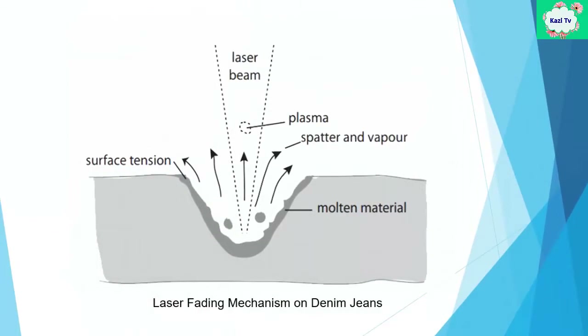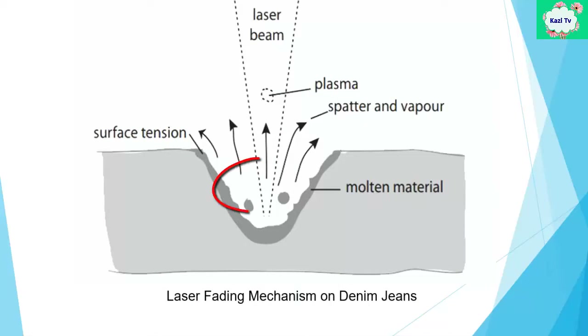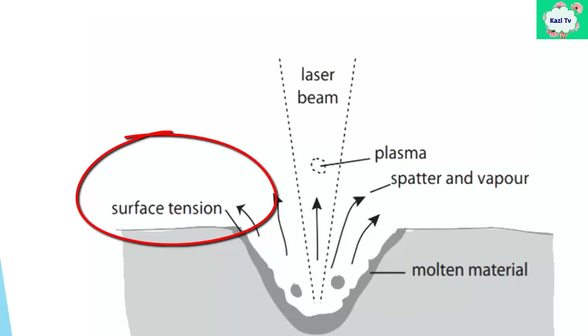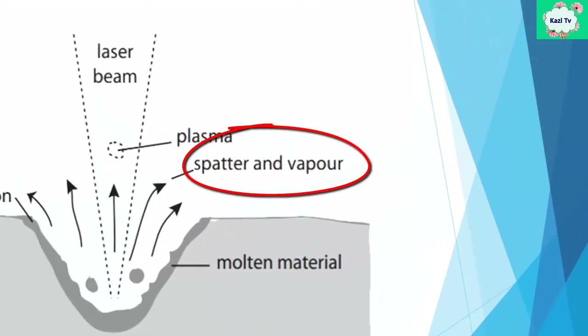First, the laser fading mechanism on denim fabric. The laser works by creating extensive heat. Within the focused region, the material is subjected to very intensive heating within a very small area. Laser energy is absorbed as heat and the material rapidly heats, leading to melting — a phase change from solid to liquid. Some of the melted liquid moves driven by surface tension. The remaining liquid heats very rapidly, boiling and releasing vapor — another phase change from liquid to gas. Thus the fading effect is created.